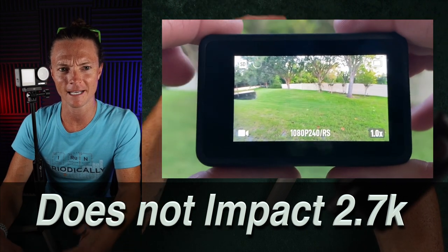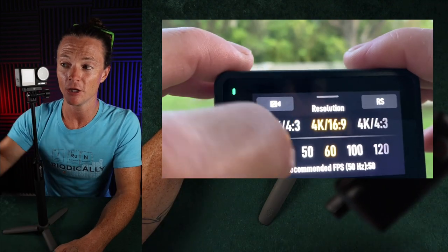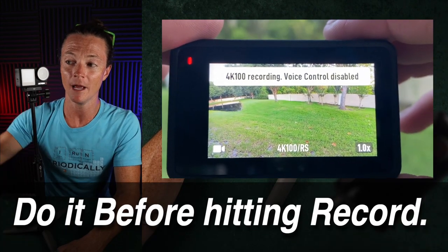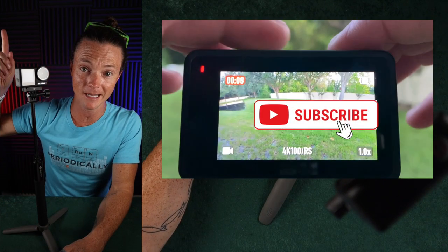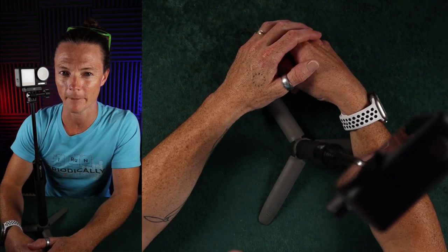In 4K, you only get up to 60 frames per second. Once you get past 60 frames per second, you have to pick which screen you want to view while recording, and you have to do it before you press record. If you've unlocked the front screen first and then press record, you're not going to see anything in the back screen. These are things that nobody's talking about.